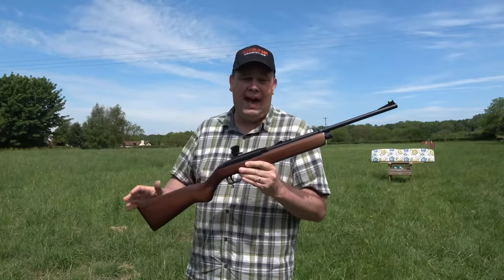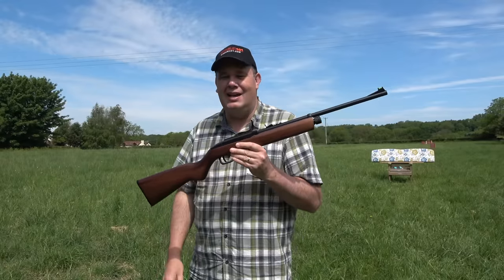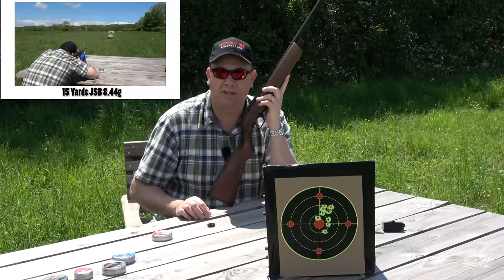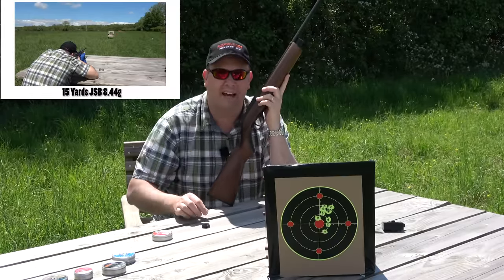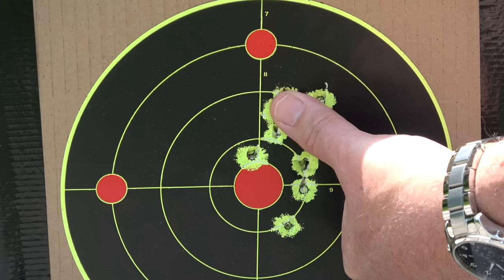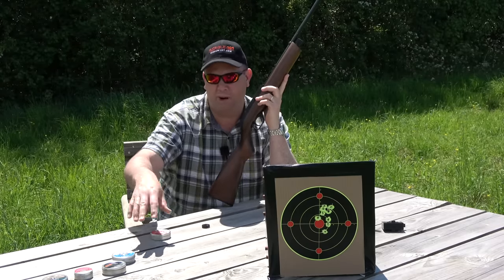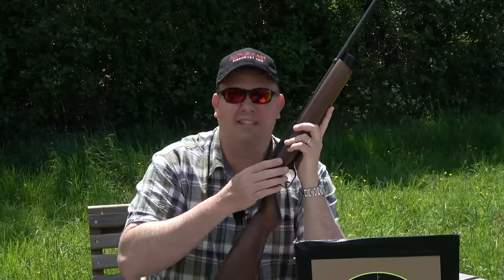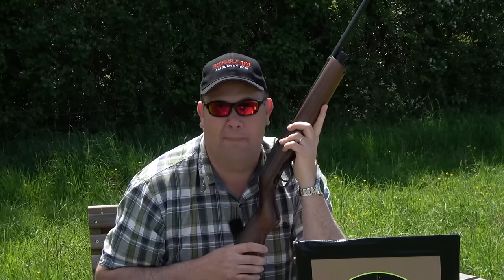For those of you that always compare everything I ever show you to your Weihrauch HW100 — and it is a nice gun, by the way — I've got to ask the obvious question: how accurate is the Crossman 1077? As you can see, the Crossman will indeed group. At 15 yards from that 12-shot rotary magazine, I'm getting five or six under my thumb, which is pretty good. You've got to pick the right pellet though — JSB 8.44s. I've tried quite a few others, and they're the ones that seem to work best. This isn't going to win you any accuracy competitions, but I don't think that's what this is all about. This is all about having a lot of backyard fun.